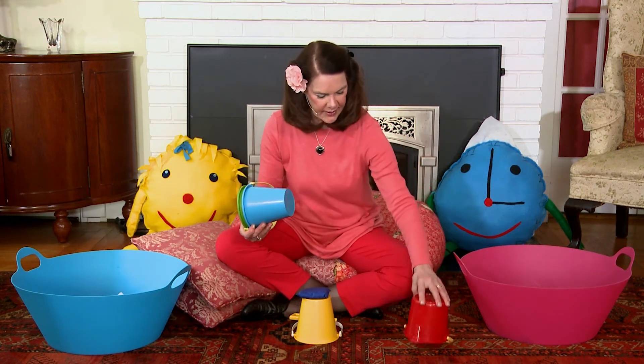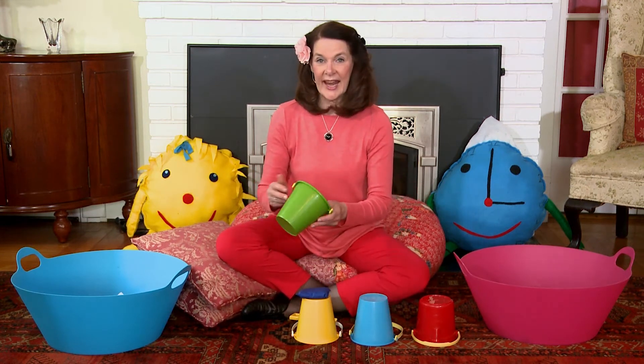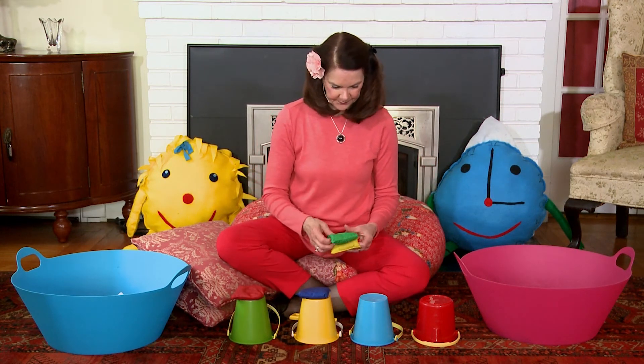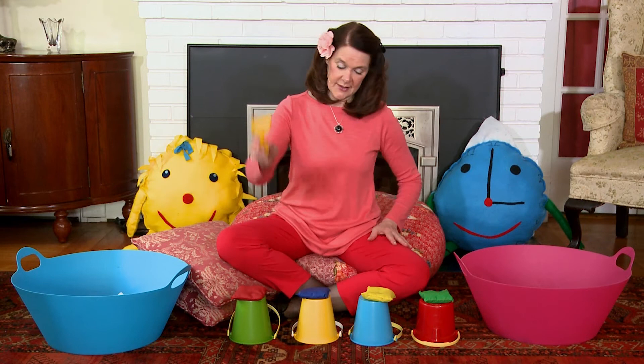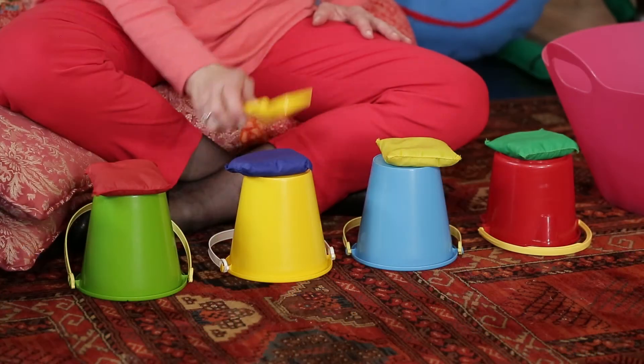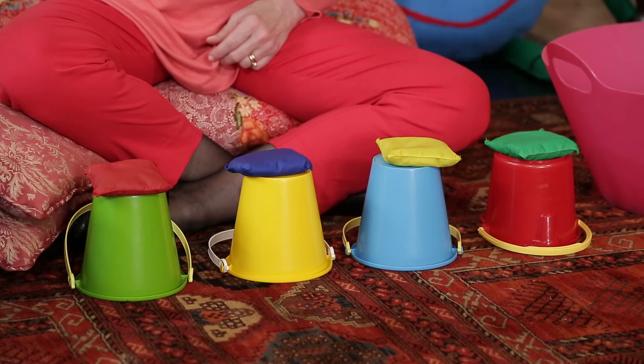Now I have more pails. I have a red one, and a blue one, and a green one. And I have more bean bags — there's a red one, and a yellow one, and a green one. And I could say a one and a two and a three and a four. Or I could sing the colors: red and blue and yellow and green. Or the colors of the pails: green and yellow and blue and red. And so you see, there are lots of ways to play with a pail and shovel. Isn't that fun?